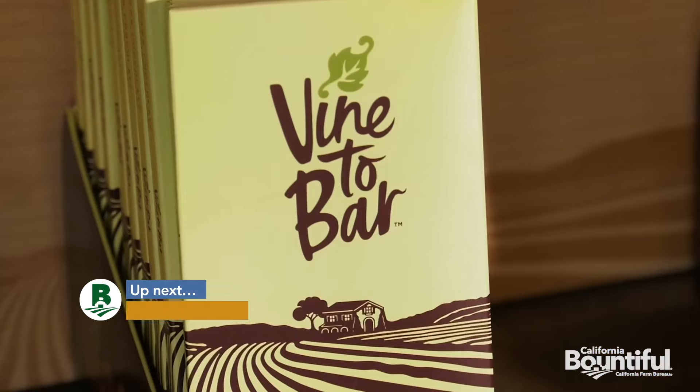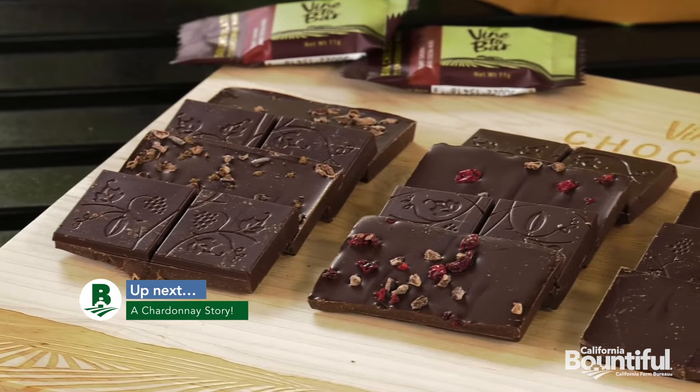Up next — I heard it on the grapevine — turning wine into chocolate.